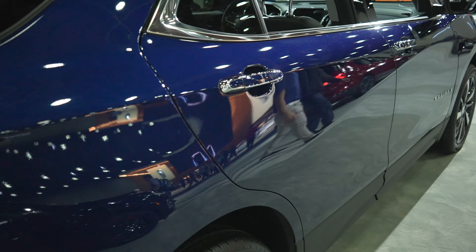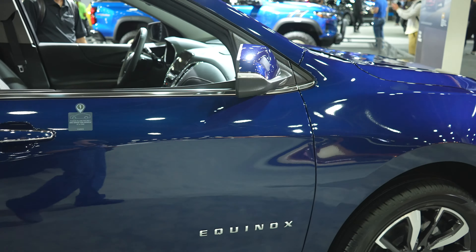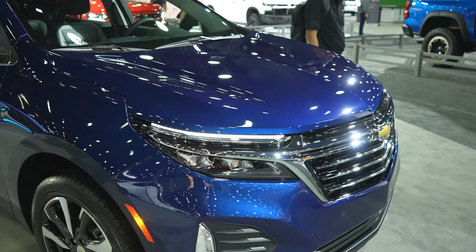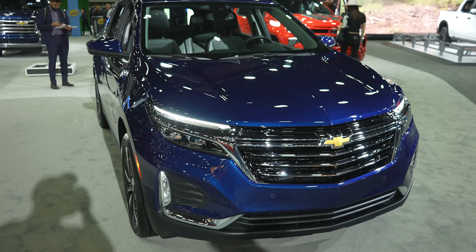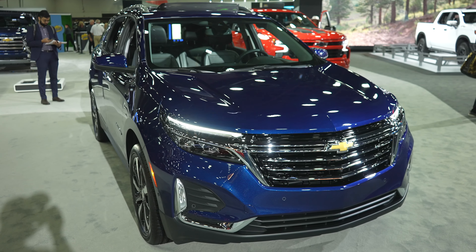Really beautiful blue color — I hope this is coming through on camera. I'm sorry about the lighting at the show; none of it's natural light, it's all bright LED lighting that casts really weird shadows. I'm going to try to correct that, but overall a beautiful exterior. Let's take a closer look at the interior.